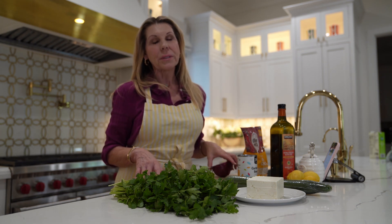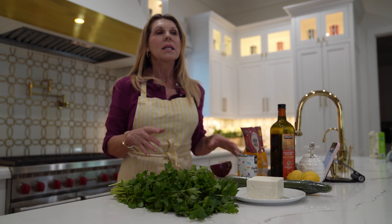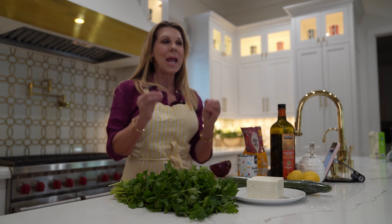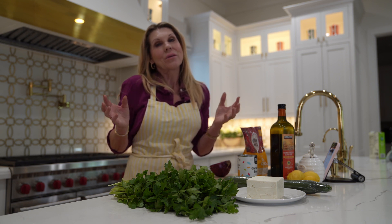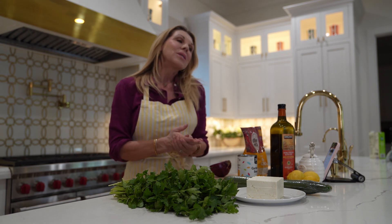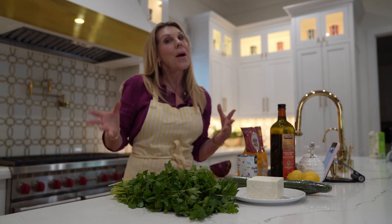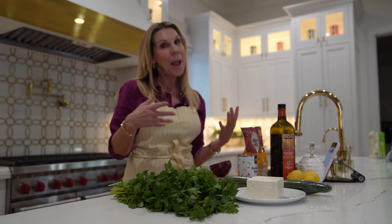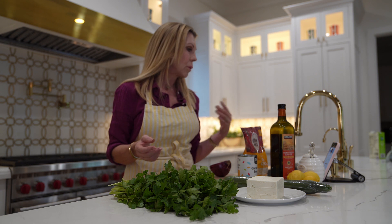The next thing she has is pistachios. I'm not going to put pistachios in my salad. Nuts are okay but you have to be careful — they really shouldn't be dry roasted; if you're going to have nuts they should be raw. So I don't want to put pistachios in, though I bet it would be really good. What I'm probably going to substitute with is a sprouted seed.